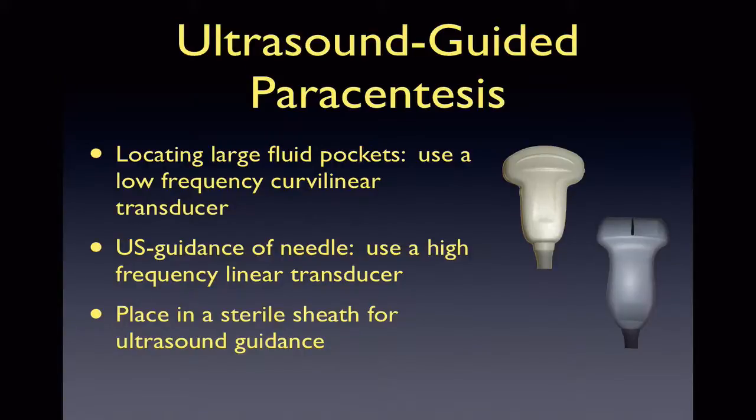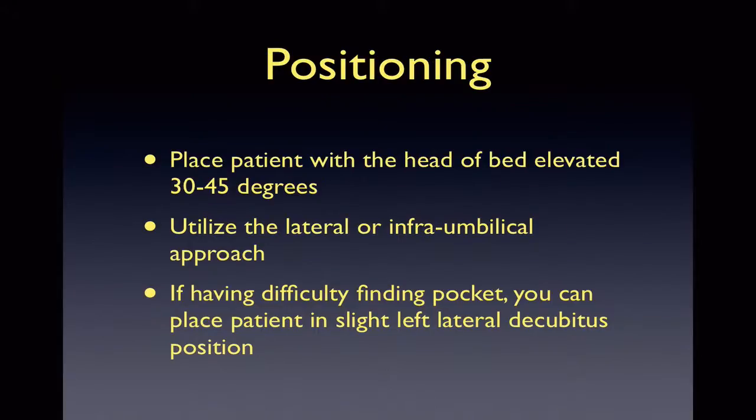For this procedure, we will need a low-frequency transducer such as the C60 curvilinear probe. You can also use your linear transducer. For ultrasound guidance, you will need to place the probe in a sterile probe cover. If you plan on using ultrasound for assistance only, then you can just mark your pocket of fluid in two planes, as long as the patient does not move after marking.